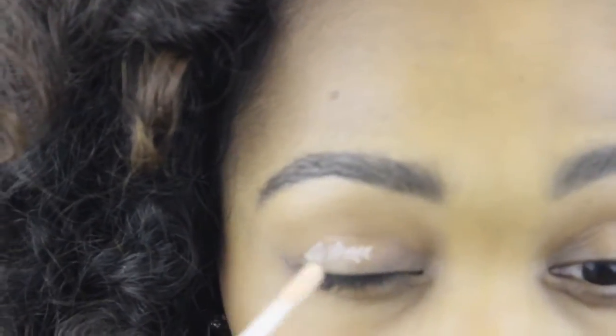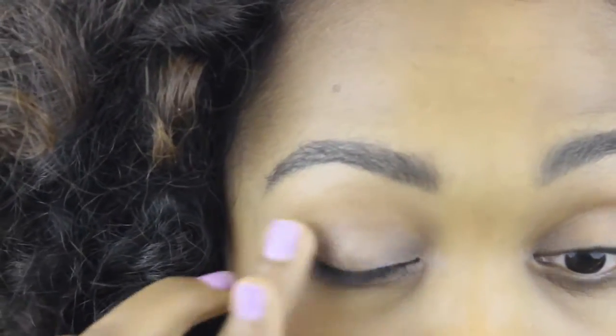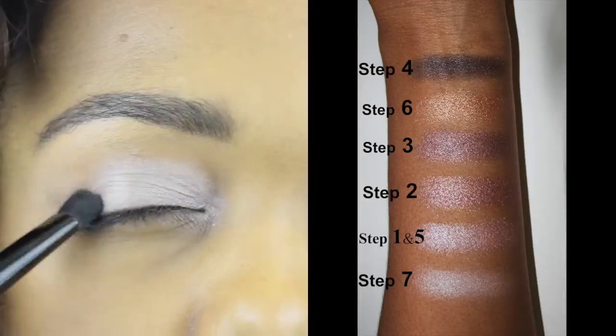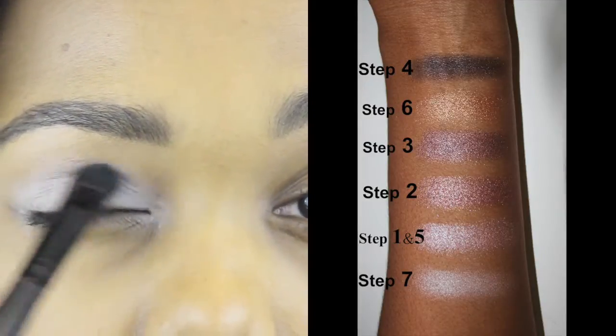I'm starting out with the ELF eyeshadow primer and I'm applying that on my lid. Next I'm applying the top middle color all over my lid as a base. The color I just applied is swatched next to step one — the second last color from the bottom.